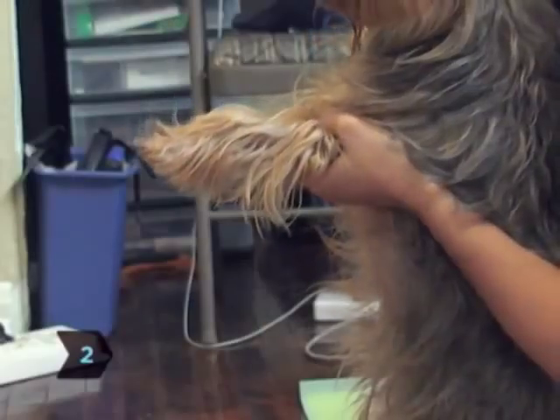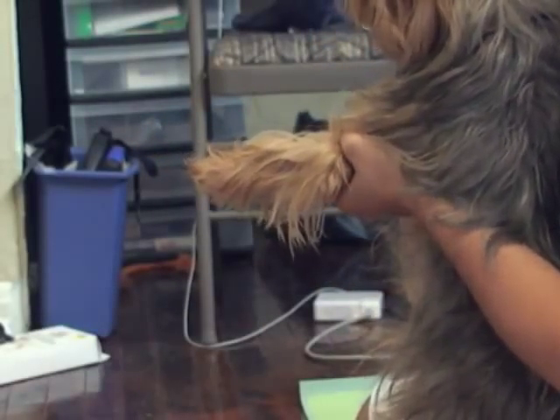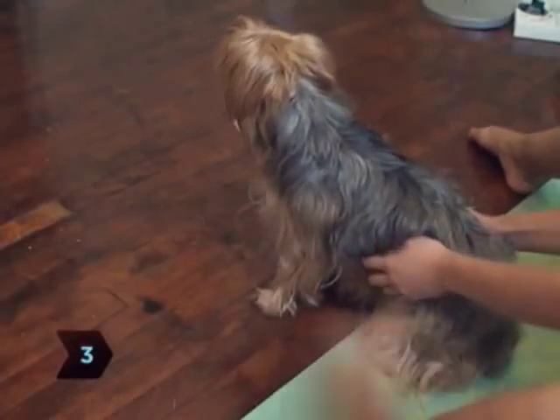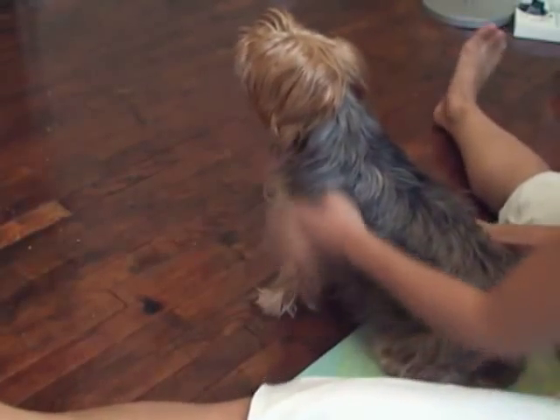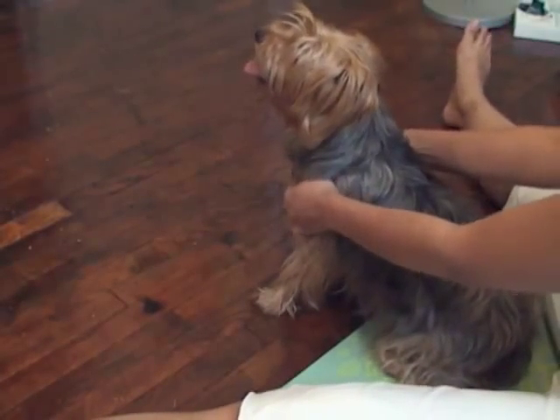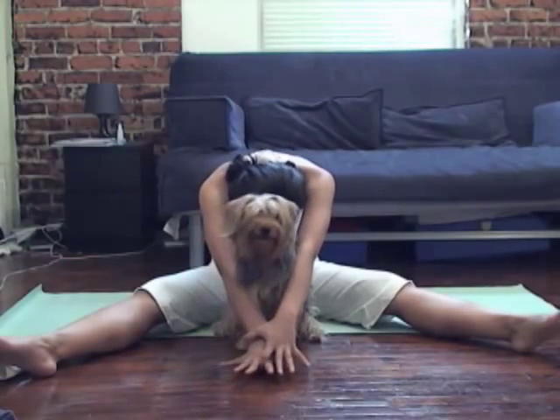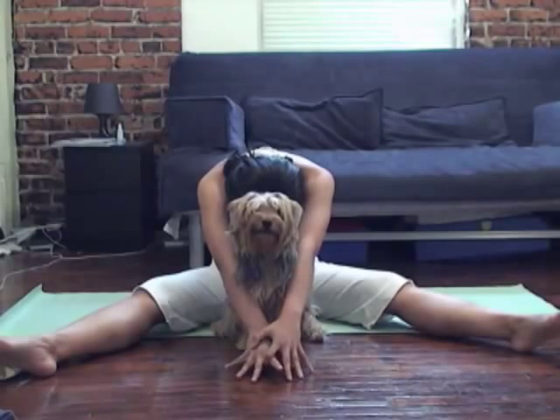Step 2. Choose a simple yoga routine that includes stretches for you and for your pooch. If you don't already have a routine, try these simple poses. Step 3. Sit on your yoga mat and spread your legs into a wide V shape. Reach your hands toward your ankles and lean forward in a gentle stretch called a wide-angle seated bend. If your dog is close, rest your head on its body while you hold the pose.